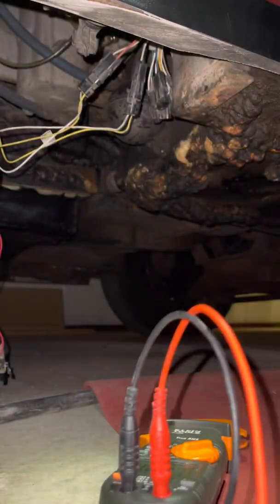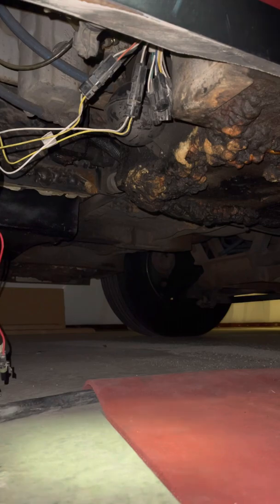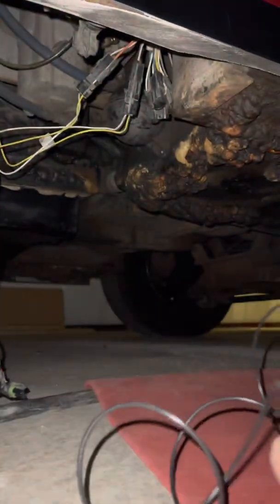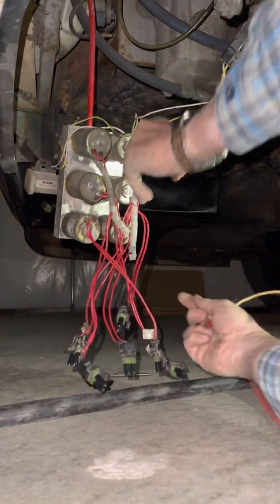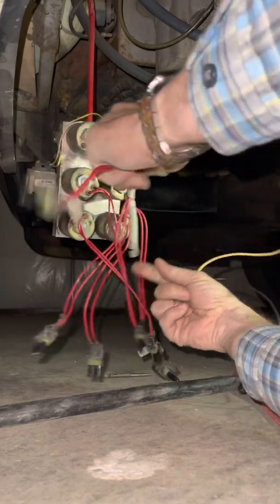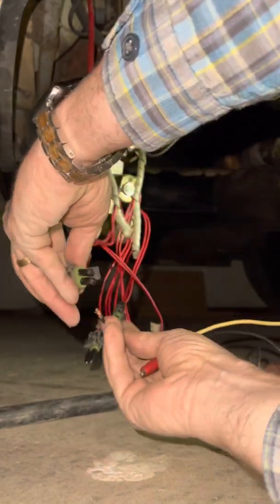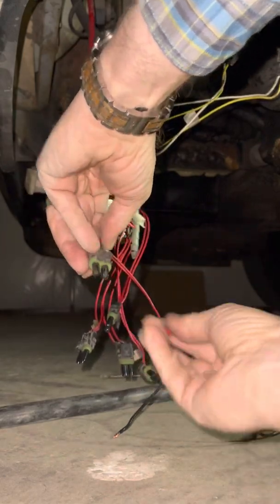Now disconnect all that and we're going to try one of the solenoids. We'll take this bottom one — it'll probably be easier to see. Actually, let's use the top one here. I can't remember exactly, but this is the travel solenoid on the bottom. The top one is easier to see.